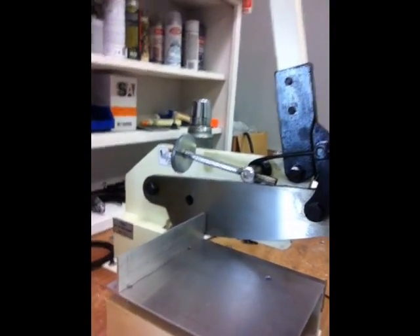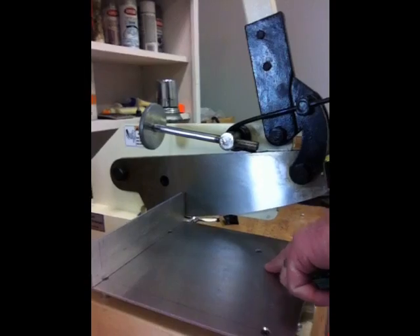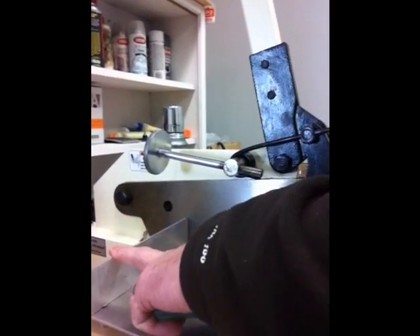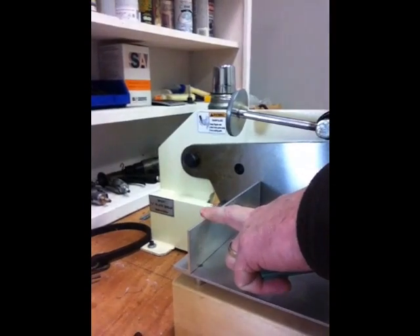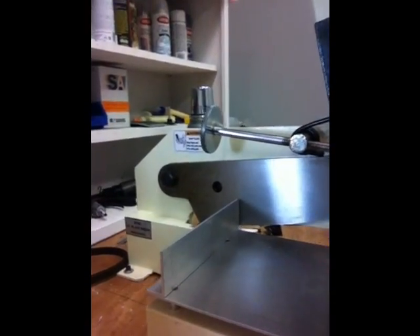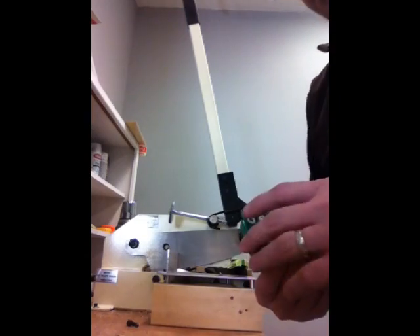It didn't come with a platform, so I needed a squaring bar to get my board square in there. I built a little platform out of 1/8-inch aluminum and put a squaring bar on the back out of 1x2 extrusion, so it's almost like a little table — similar to a paper shear.